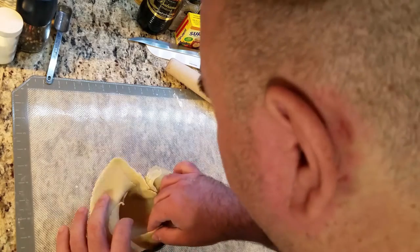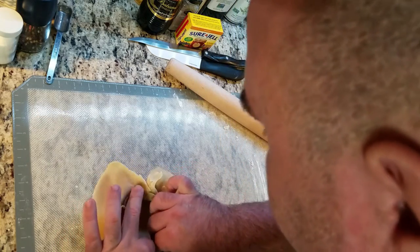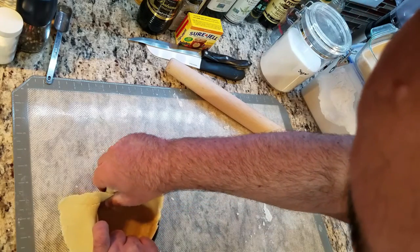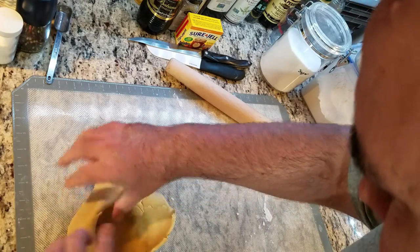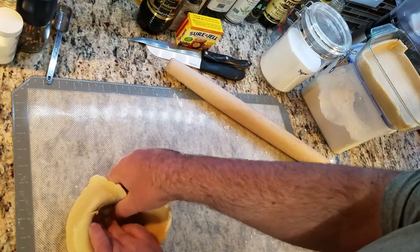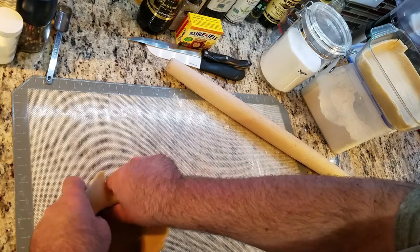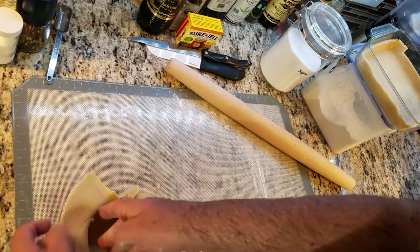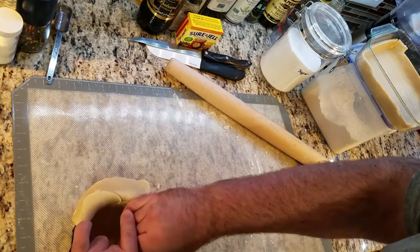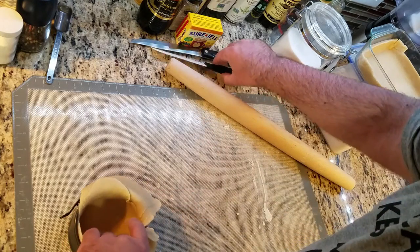Third: why pectin at all? I found that fruits naturally produce pectin — some are better than others — but raspberries, if properly ripened, will not need added pectin, only sugar to activate it. So these are my issues with the blood berry tart. I did not resolve them in this video because it's really expensive right now and I didn't want to test it out.